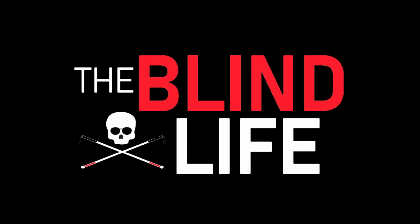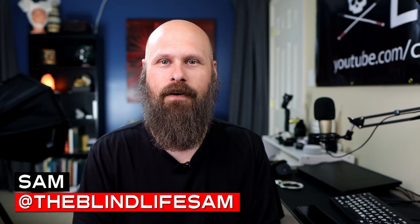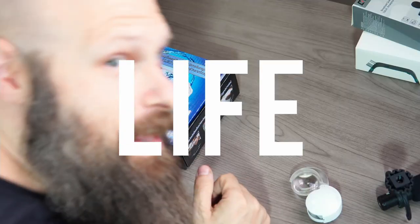I got a strange one for you guys today. We're going to be looking at a bit of bizarre adaptive equipment history. Hey guys, it's Sam with The Blind Life. Welcome back to the channel where I help you learn how to live your best blind life.